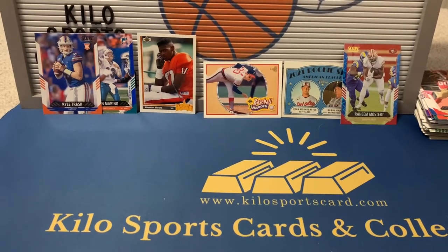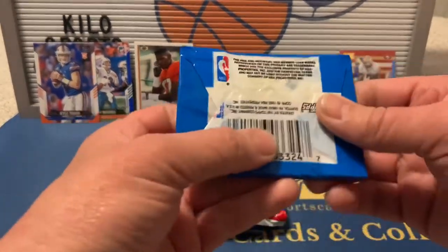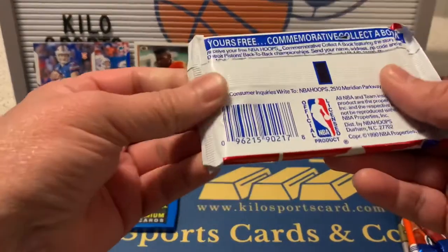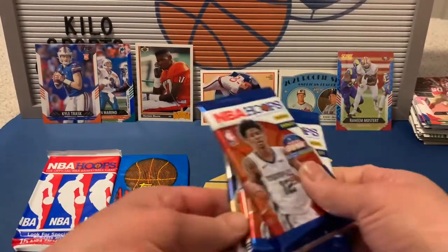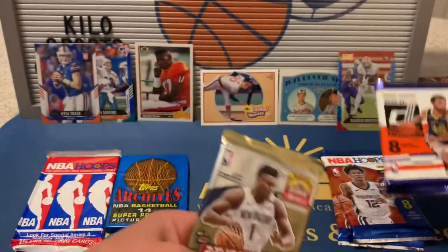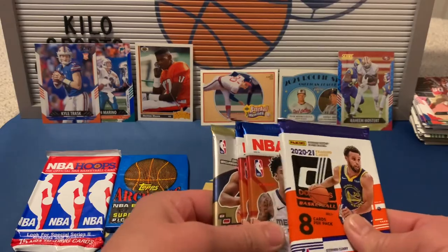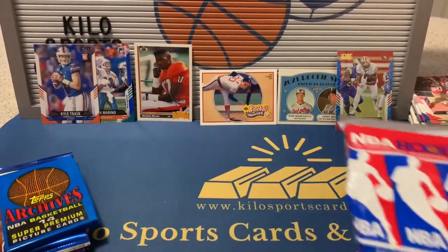Alright, basketball! We have a 1993 Topps Archives, a 1990 Hoops, two 2021 Hoops, a 2021 Donruss, and a 2021 Revolution. They actually gave us more modern packs than vintage this time, which kind of surprises me — maybe vintage is getting more expensive now.